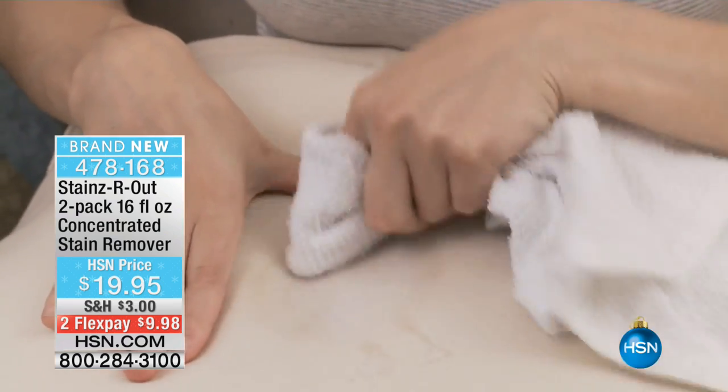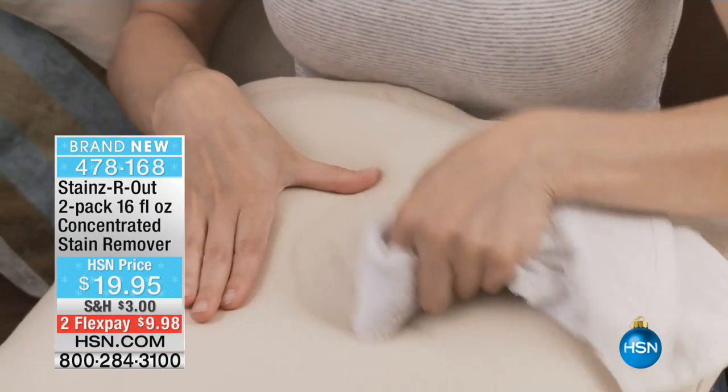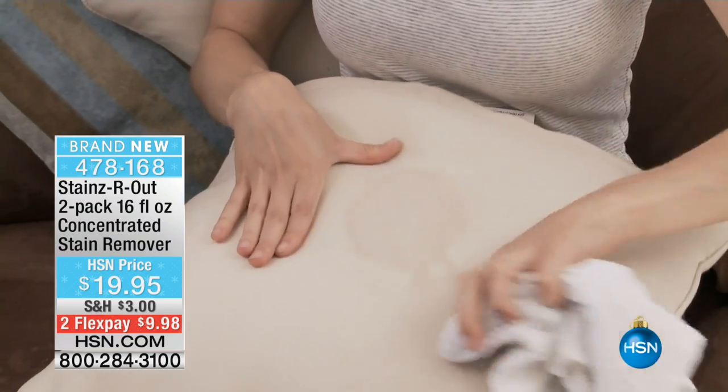For full strength, just put the concentrate straight on there. For a little bit more diluted, add water. It's $19.95 — we're going to do two flex pays of less than $10. But what's most importantly is seeing this in action. My guest ACOS hates stains. ACOS, take it away.